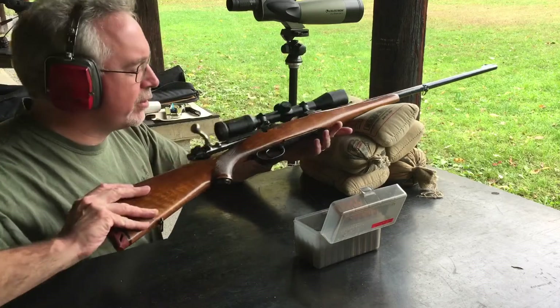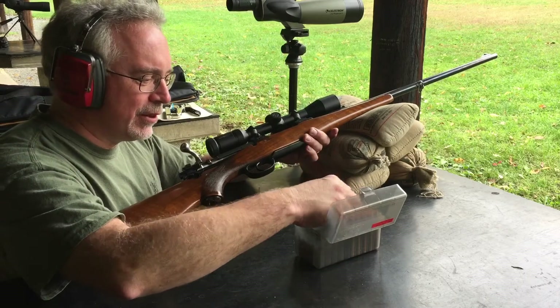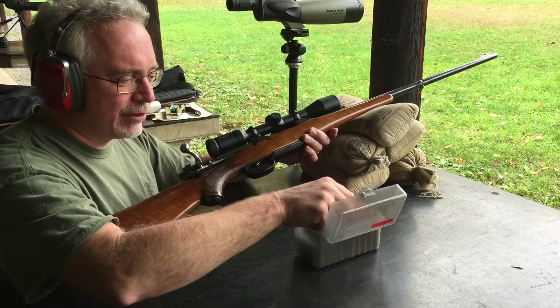Bringing out my Oberndorf Mauser today to do a little bit of shooting at the range. A couple other people here, fortunately, just before deer season in Pennsylvania.